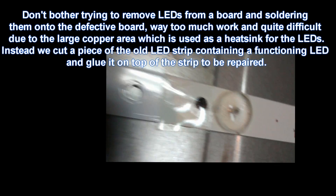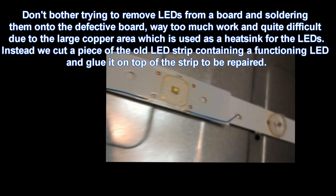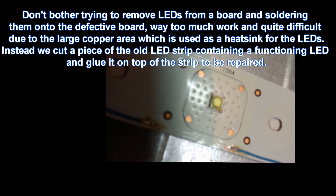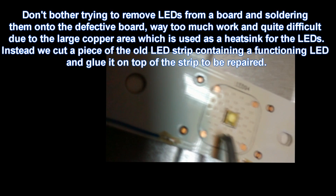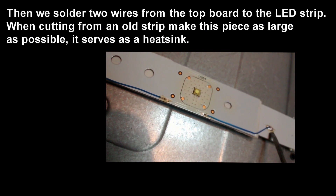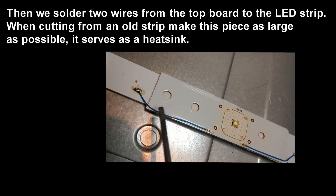Here would come the difficult part, but it's not difficult. If you try to solder or unsolder these LEDs, it's quite possible that you damage them. So what I recommend is, if you have a used LED strip with an LED which has about the same voltage drop as the other ones, just cut out a small piece and glue it onto the defective strip.